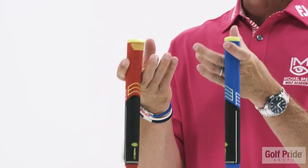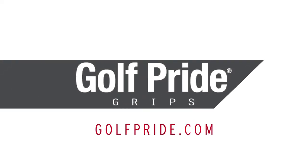I'm a huge fan of this style putter grip — this Tour Sensor grip that's a little bit thicker — because what it's going to do is calm down that putter face.